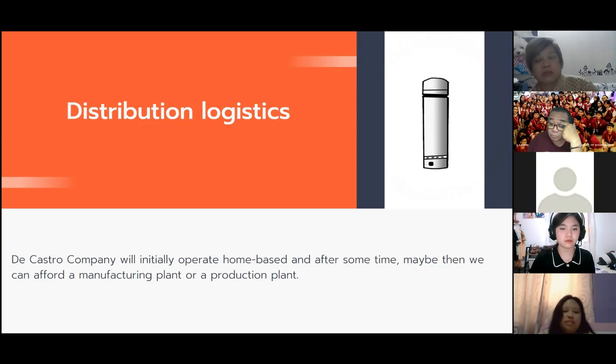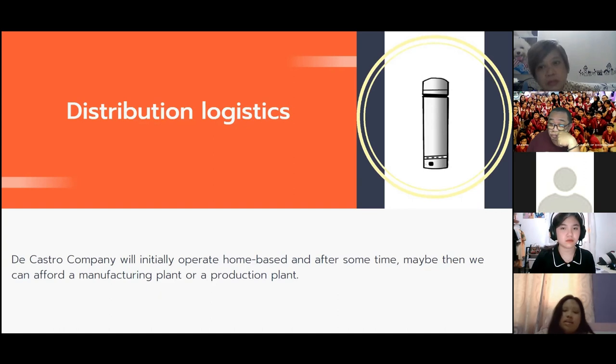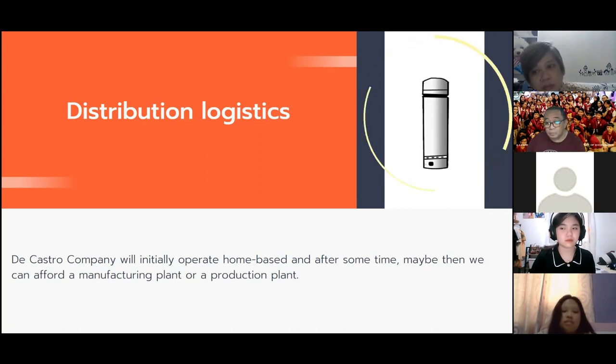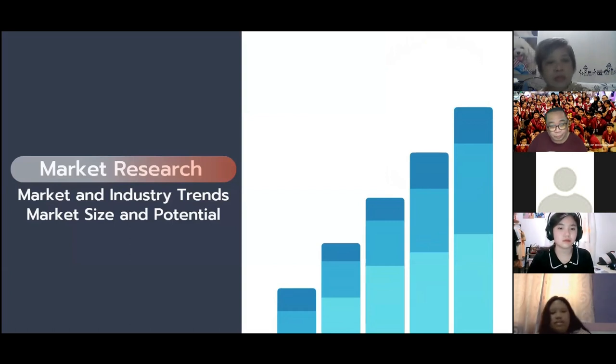For distribution logistics, the Castro Company will initially operate home-based, with plans to eventually afford a manufacturing or production plant. For advertisements, several posters, infographics, and video advertisements will be created. Social media will be used as a platform for orders, and a website will be created where the product is displayed and transactions can happen. Market research will cover industry trends, market size, and potential.